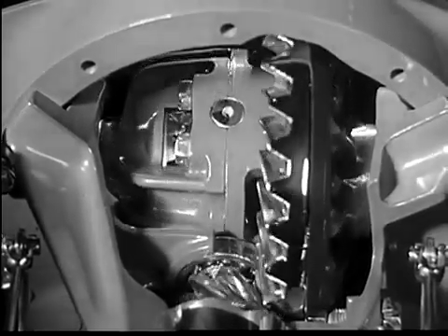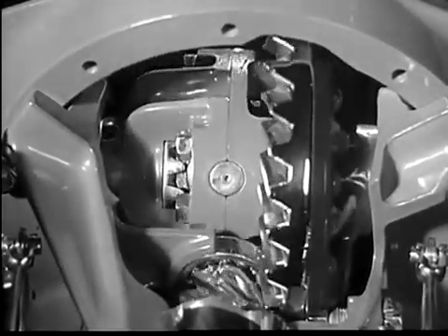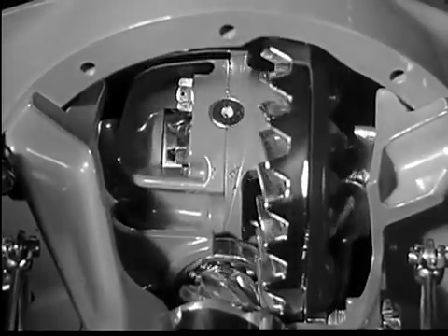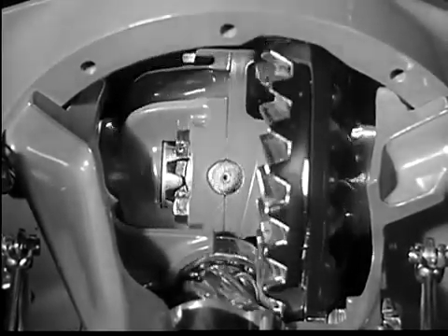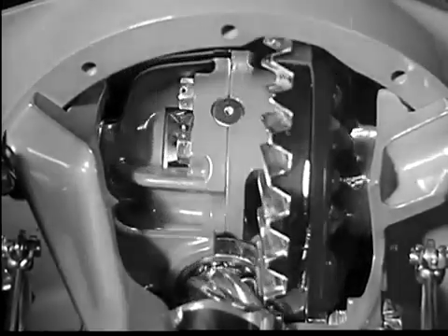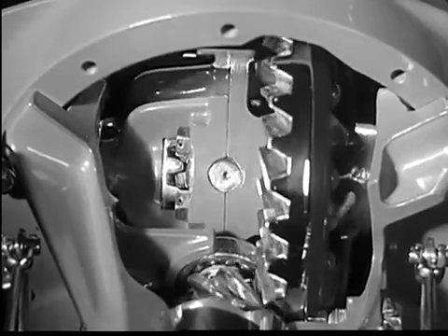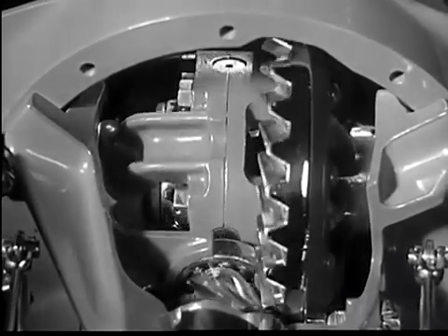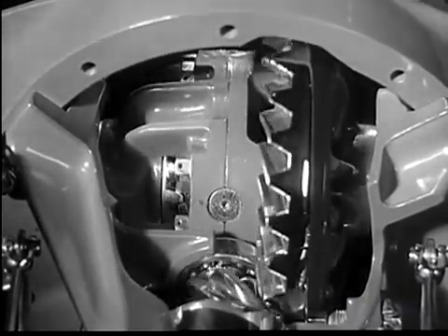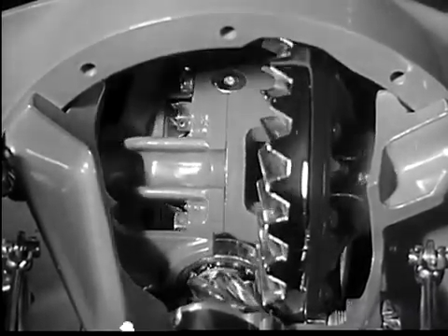Another important advantage of Chevrolet's full-floating rear axle is the four-pinion differential mounting. This means that any load is spread over four teeth instead of only two, ensuring less strain on all parts and longer axle life.